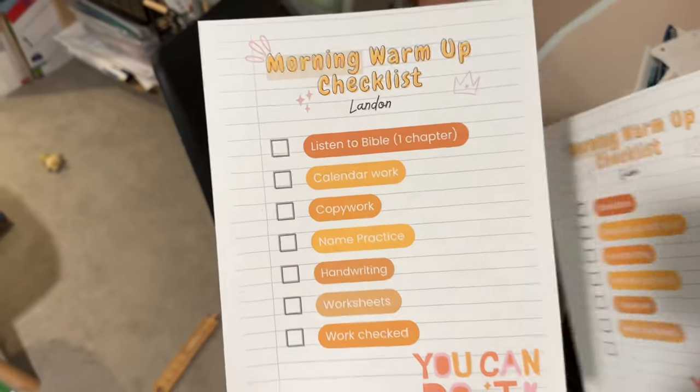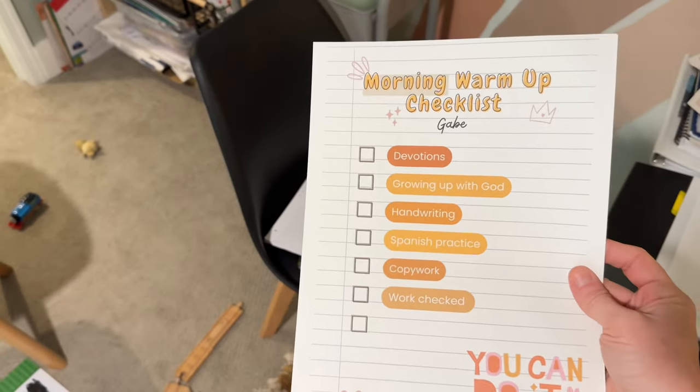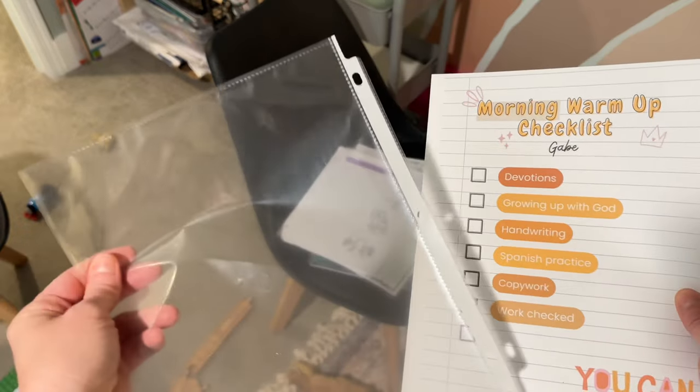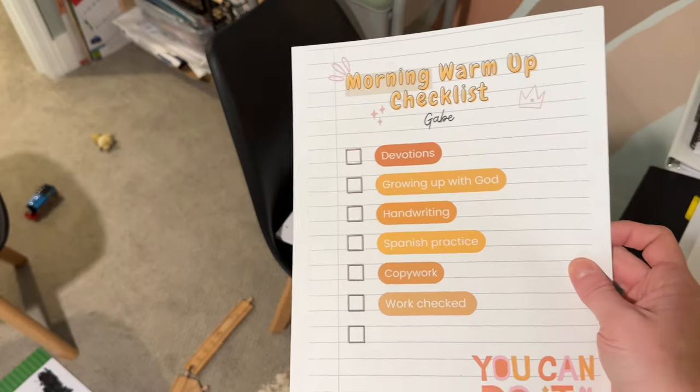These are the boys' checklists for their morning warm-up. I just made these in Canva and I'm going to stick them in one of these sheet protectors in the front of their binder, so they can use a wet erase or dry erase marker and check off what they complete each day.